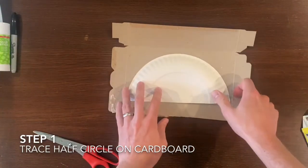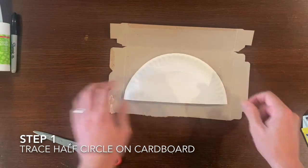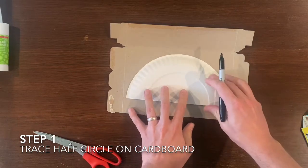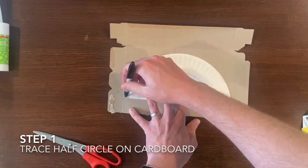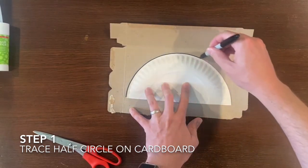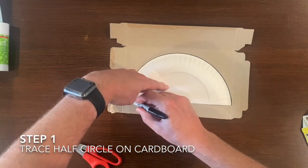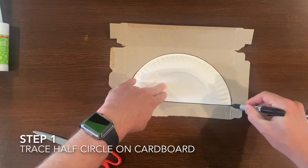Step one: for any dinosaur we need to make the body first. So we're going to trace the half circle onto cardboard, and if you don't have cardboard you can use any material as long as it's flat, just tracing the half circle to make the body for any dinosaur that we make today.